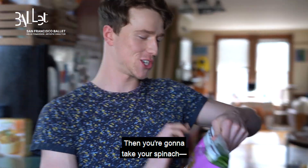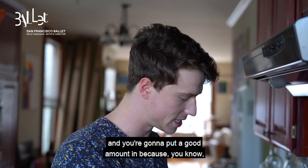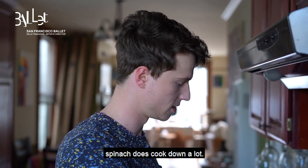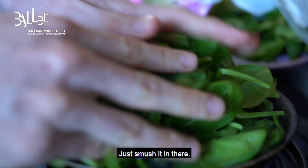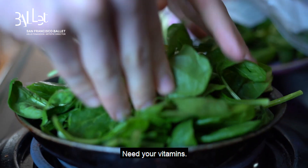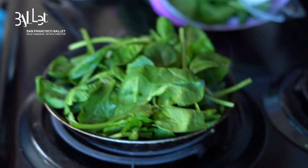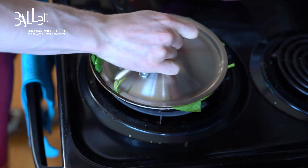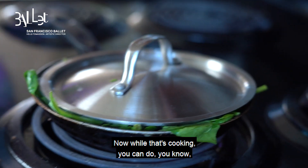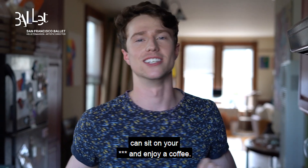Then you're going to take your spinach and you're going to put a good amount in because, you know, spinach does cook down a lot. Just smush it in there — you need your vitamins. You're going to take a lid and you're just going to cover it. Now while that's cooking, you can do a bar center, push-ups, sit-ups, or you can just sit and enjoy a coffee.